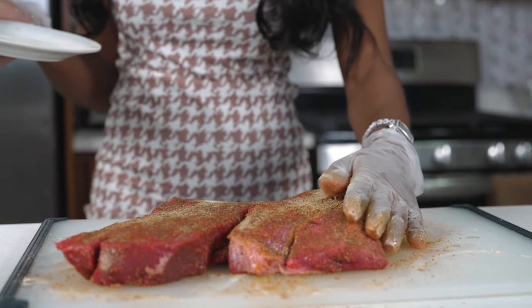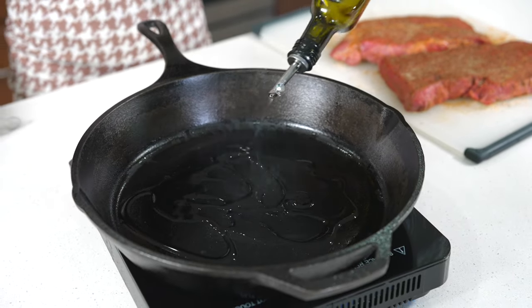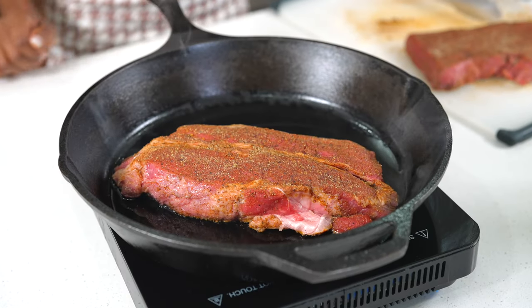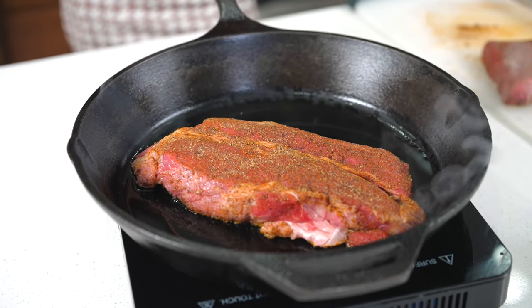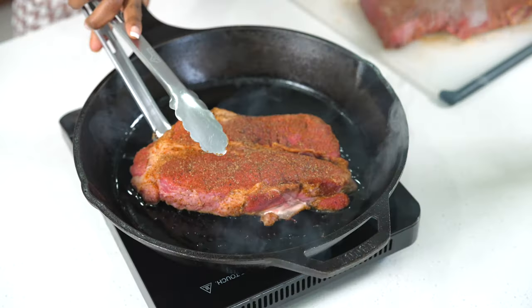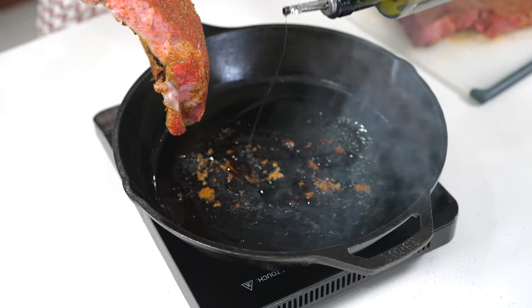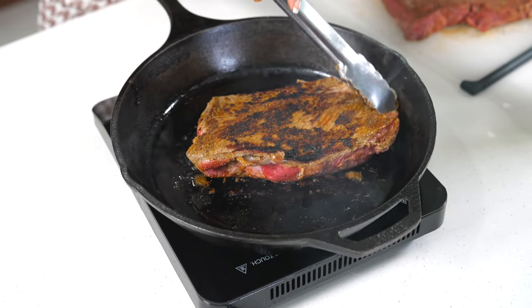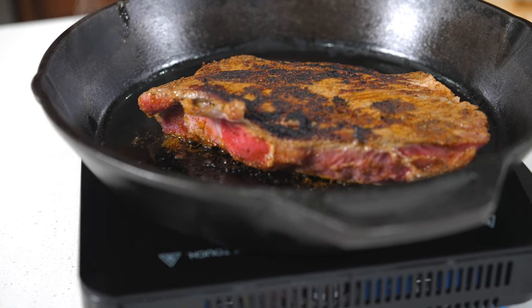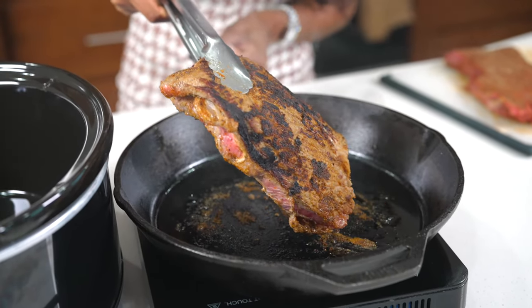Once done seasoning, it's time to sear. Grab a very hot cast iron, pour some olive oil in there, and place the beef right in. Allow it to get a nice, beautiful color, then flip it over, add some more oil, and cook until you have a nice golden brown color on the other side as well.